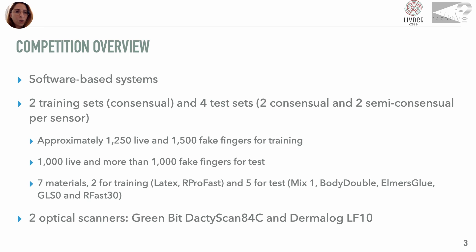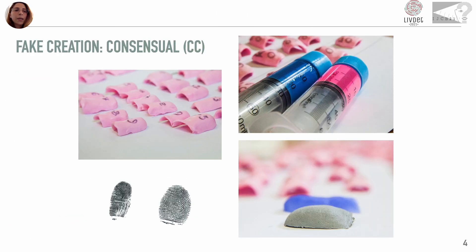One of the novelties of this edition concerns the test spoof fabrication method. In addition to the never-seen-before materials in the test as in previous editions, in this edition we use both a consensual and a semi-consensual acquisition method for the test. In particular, the consensual spoofs are created by following a rigorous protocol, which includes the careful and controlled pressure of the volunteer's finger on a plasticine-like material. Once the material is solidified, we have the mold, where locations of ridges and valleys are inverted, then the cast material in a liquid form is stripped over the mold and finally the cast is removed from the mold and we get a spoof that we can present to the sensor.